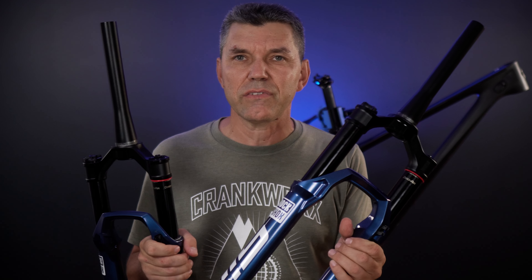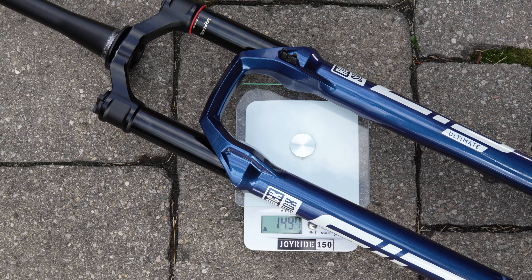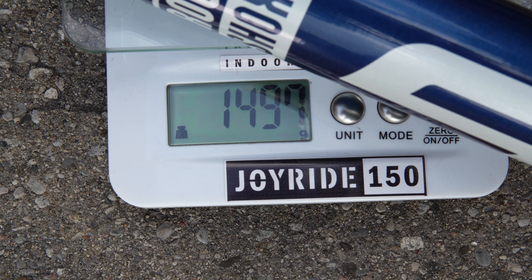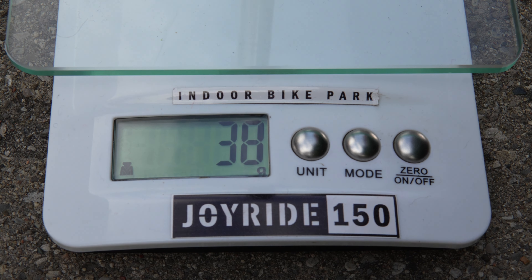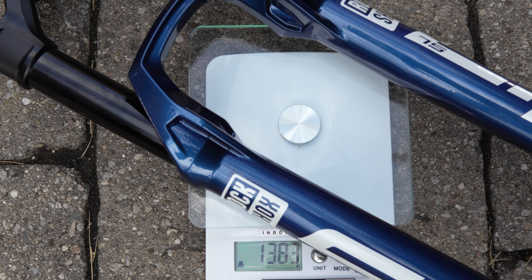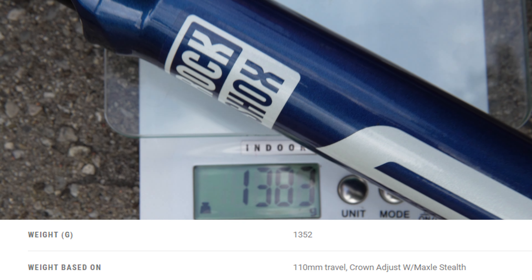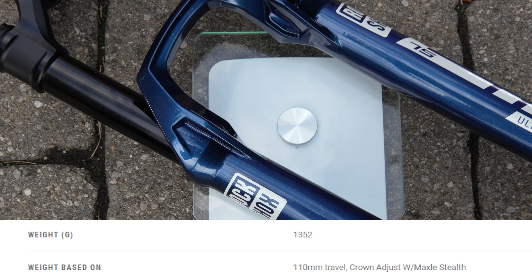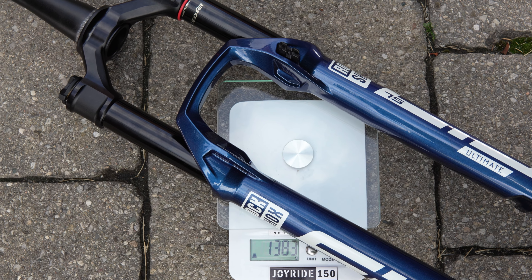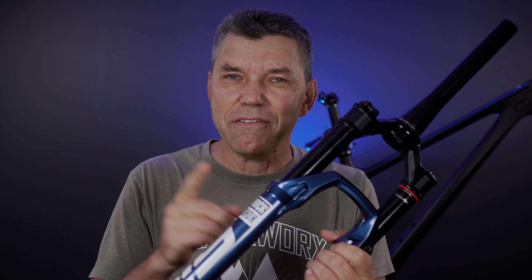RockShox increased the weight of the SL by a few grams. The 35mm Sid Ultimate comes in at 1497 grams with the Maxle Stealth installed, which itself weighs 38 grams — pretty much matching SRAM's advertised weight. The Sid SL comes in a bit heavier at 1387 grams, which is heavier than their advertised ~1350 grams. My assumption is that they forgot to weigh the thru-axle for the Sid SL when posting their specs. Did they make a mistake? Let me know in the comments.